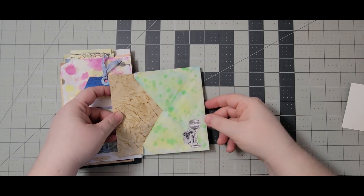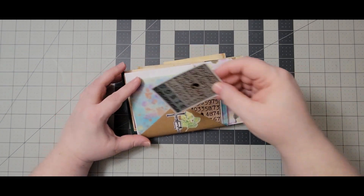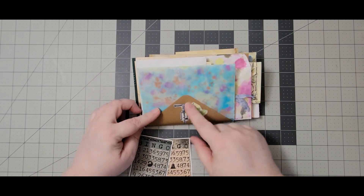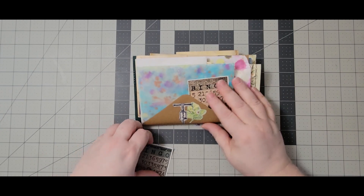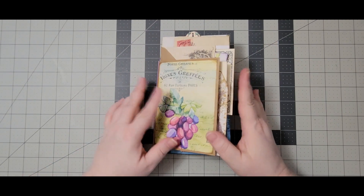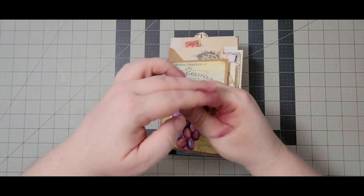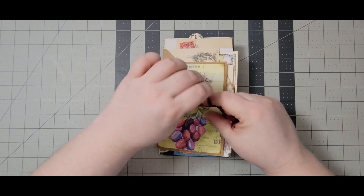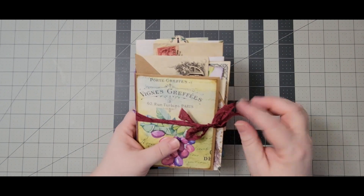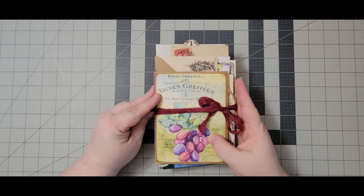We have another envelope here — this could be writing space plus a pocket — to which I added just a piece of journal paper. On the back, the flap is glued just in the center so you have two little tucks on the back. And there we go — there's the project! We'll tie her back up. I couldn't think of any sort of permanent closure but this works just fine and it's pretty.